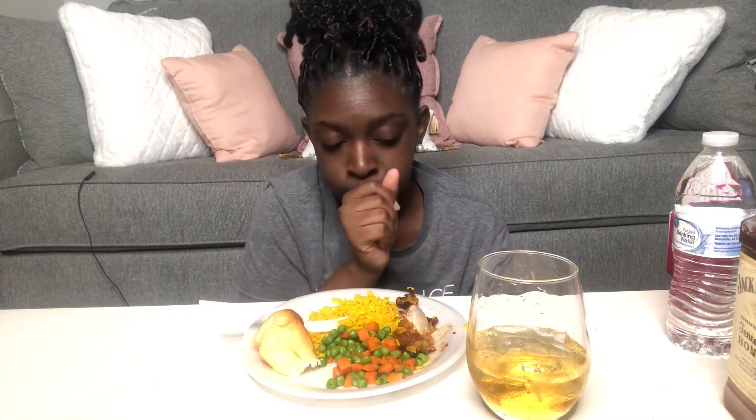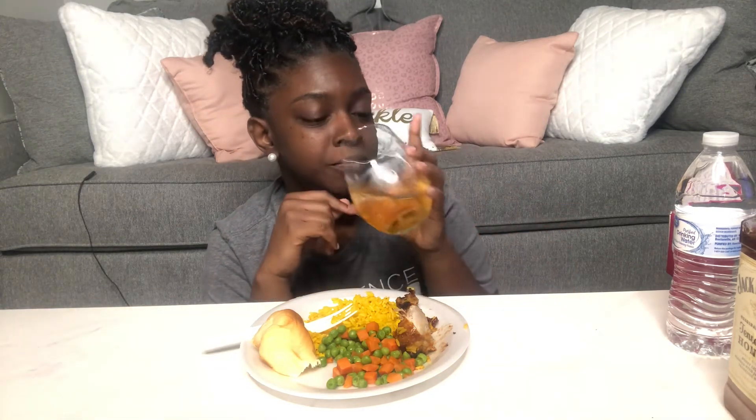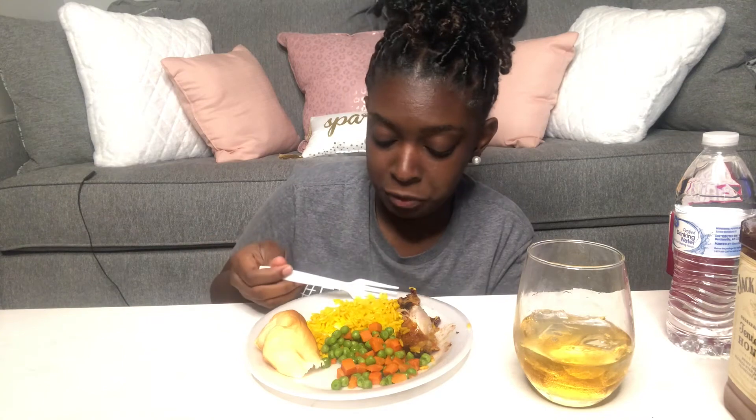I originally bought the sweet peas and carrots because I was gonna try to make a chicken pot pie or shepherd's pie. But the vegetables I really mess with are corn, broccoli, collard greens, cabbage, salad, sweet potatoes, and regular potatoes — that's about it. Those other vegetables, you can have them. My mom likes okra, but they just look weird to me.